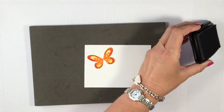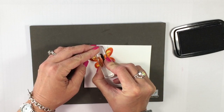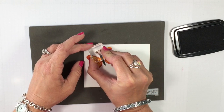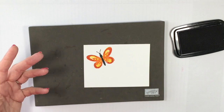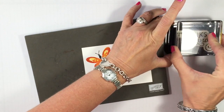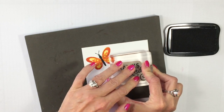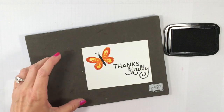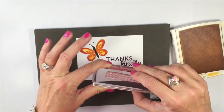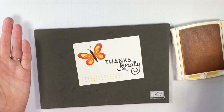I'm now going to come in with the black Memento ink pad and stamp a body on the butterfly so she doesn't look weird. This stamp set also comes with little antennae that stamp right there — isn't that beautiful? Really simple card. I've got the black out, so I'm going to use the Thanks Kindly from One Big Meaning and stamp that in Basic Black right down here. That black really pops right off the card. One more thing in this stamp set is a simple little border of dots, which is a great way to just fill in right there.